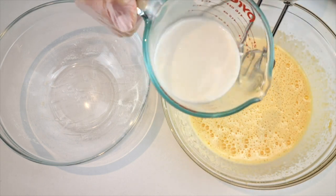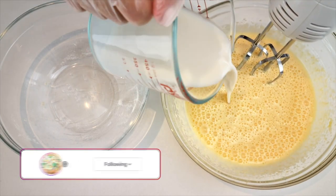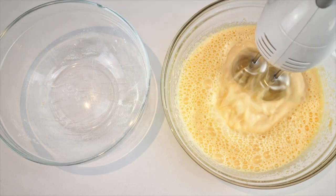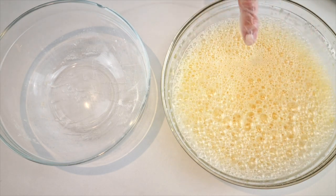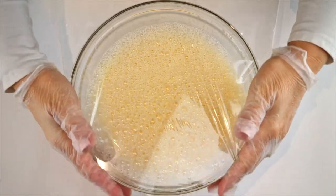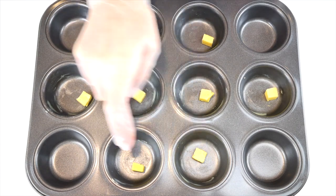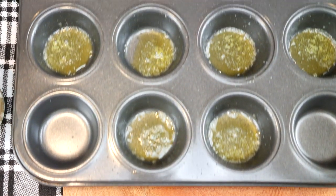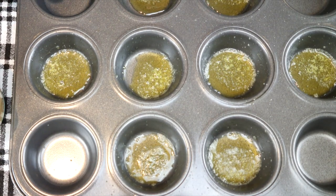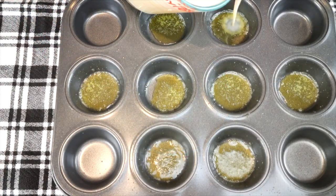Gradually add one cup of unsweetened almond milk, whisking between each addition. You'll have lots of air bubbles when done. Cover with cling film and let the batter rest for half an hour. While resting, set your oven to 320°F or 170°C. Grease eight cups of a muffin tray with butter, add about a quarter teaspoon of butter into each, then pop the muffin tray into the oven five minutes before the rest time is up.